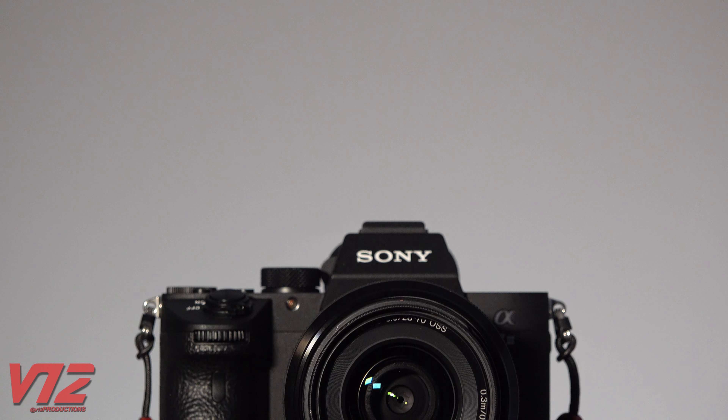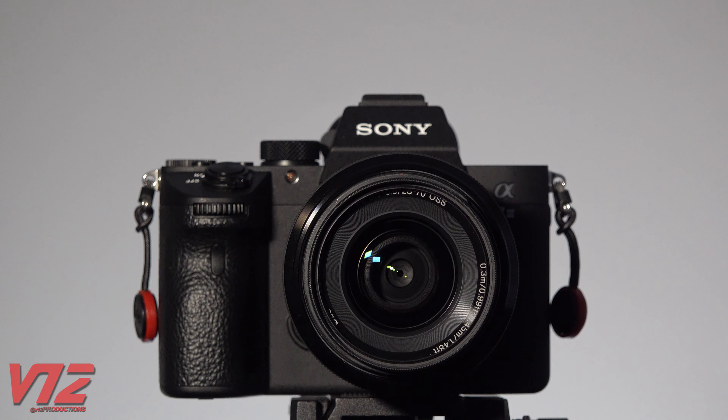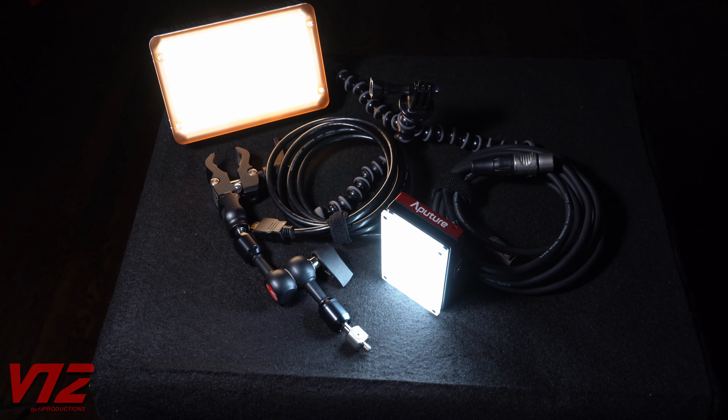Now I think it's time to mention what I'm recording this video with — I'm using a Sony a7 III. So that's the major stuff I use, but here are a few other things that are helpful: mainly just some small lights, different mounts, and cables.